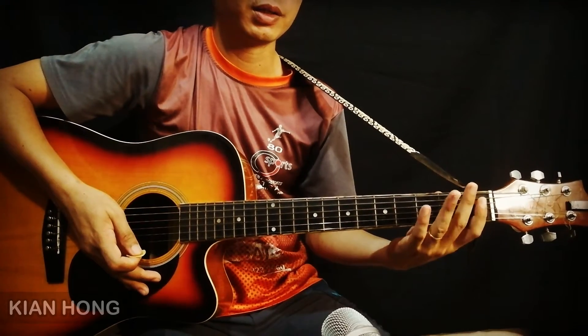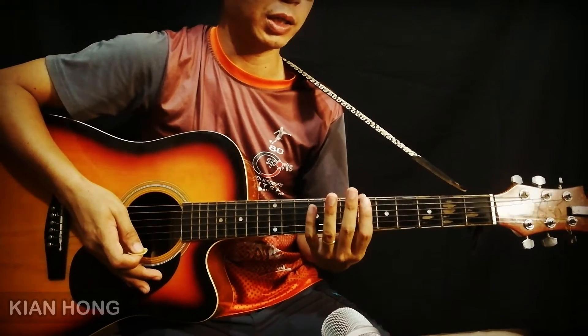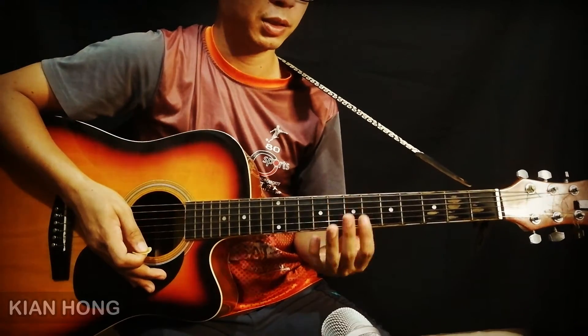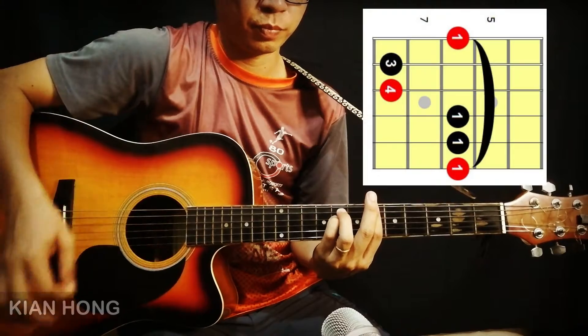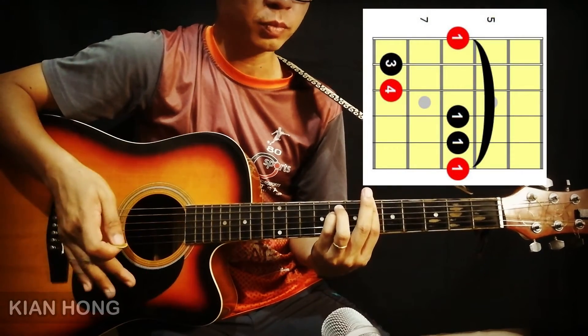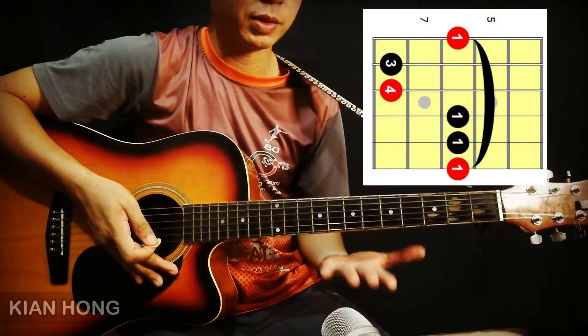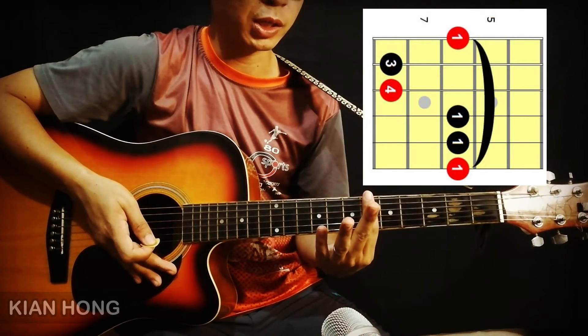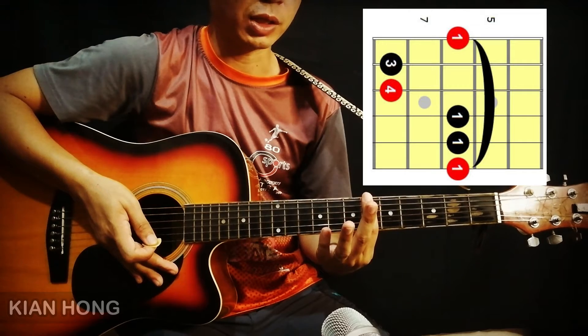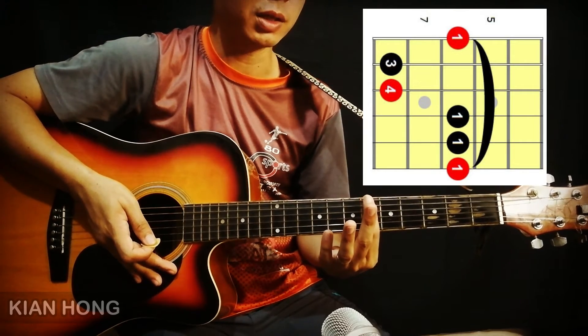Selain daripada ini, kita ada satu bentuk lagi chord B flat minor. Mula-mula sekali, jari yang pertama akan menyentuh semua tali 1 hingga 6 di fret yang ke-6.